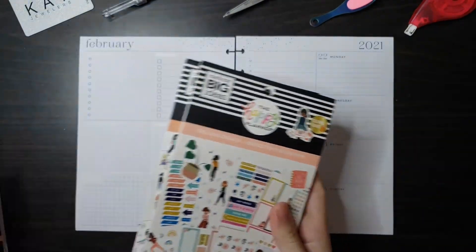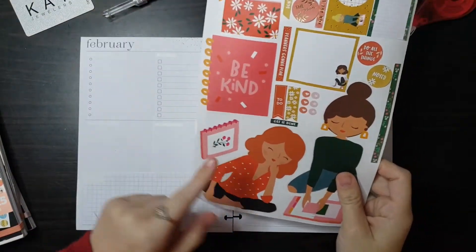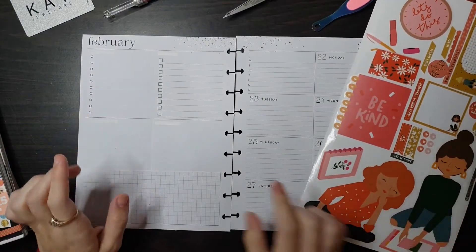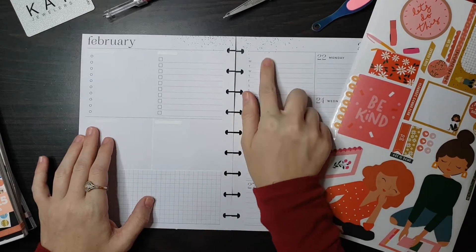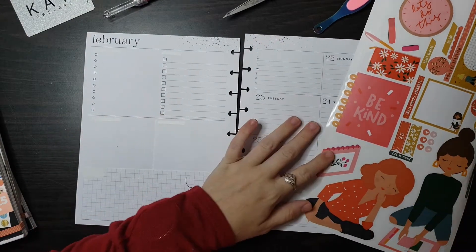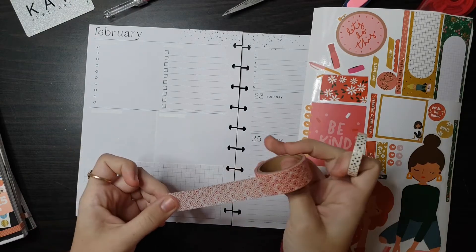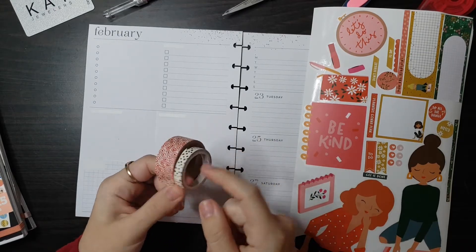I pulled from Squad Goals the classic and the mini size, and I also have Girl Power out as well. I might want to pull a few things from here. I have this whited out because I found these Mambi sticks that were the inspiration for the spread. I also have some washi pulled out that I might want to use — never used this washi before, I got it on clearance from Michael's a while ago. And then I have this spotted washi from Simply Gilded as well.